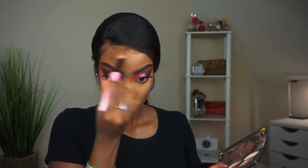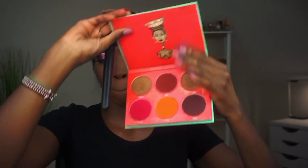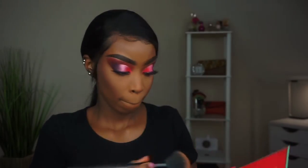Now it's time to set our contours. I'm using my Contour Station notebook by The Crayon Case, making sure to buff that out nicely. Then grab the Juvia's Place Saharan Volume One Blush palette and use that color to bronze out your face — look at how beautiful that came out.